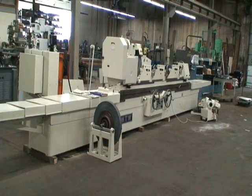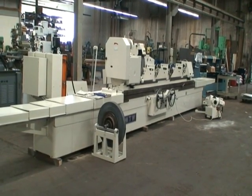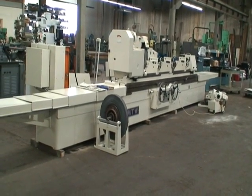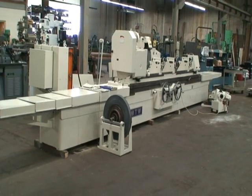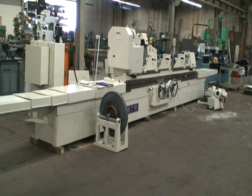The capacity of the grinding machine is 24 inches by 118 inch center distance. It has a 30 inch diameter by maximum 3 inch wide wheel. Longitudinal feed rates are 4 to 118 inches a minute.